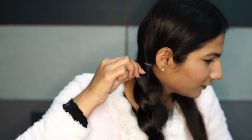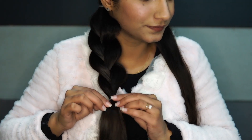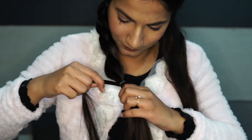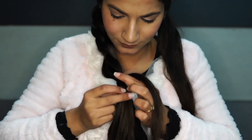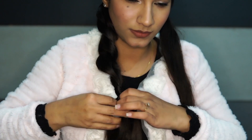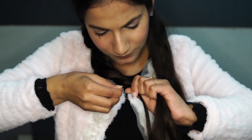Now pull the braid apart to loosen it up for more volume. Then grab a strand of hair and wrap it around the hair elastic and put it in place using a bobby pin.